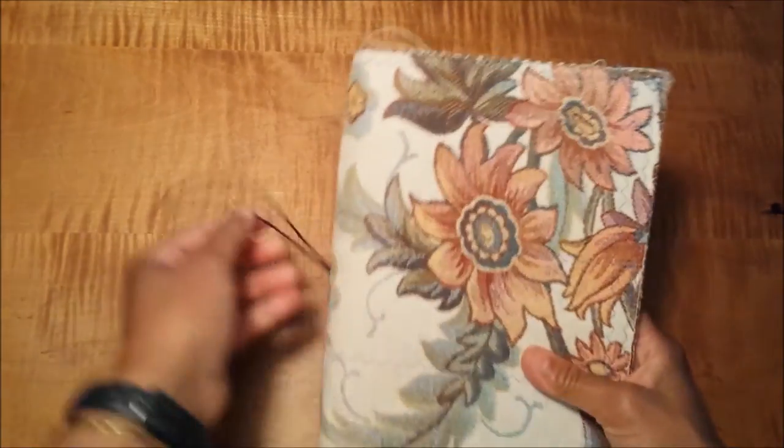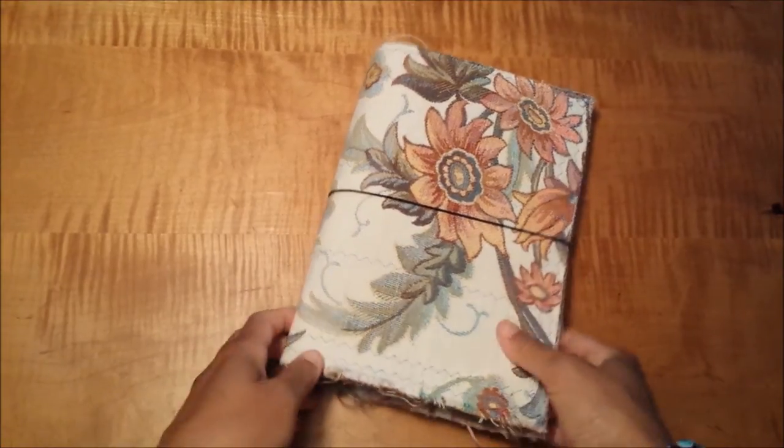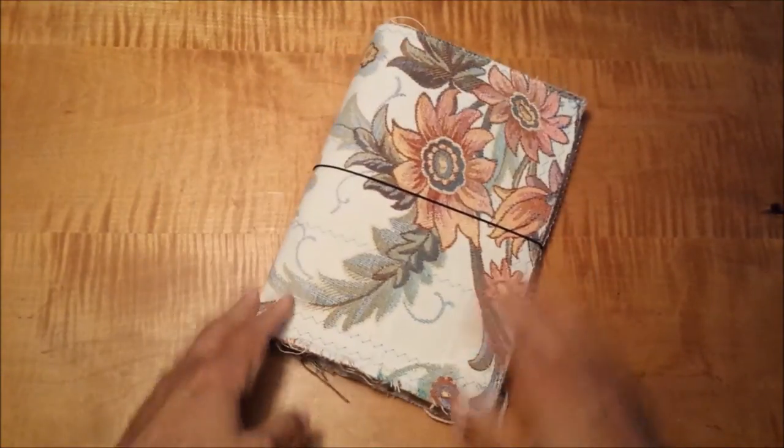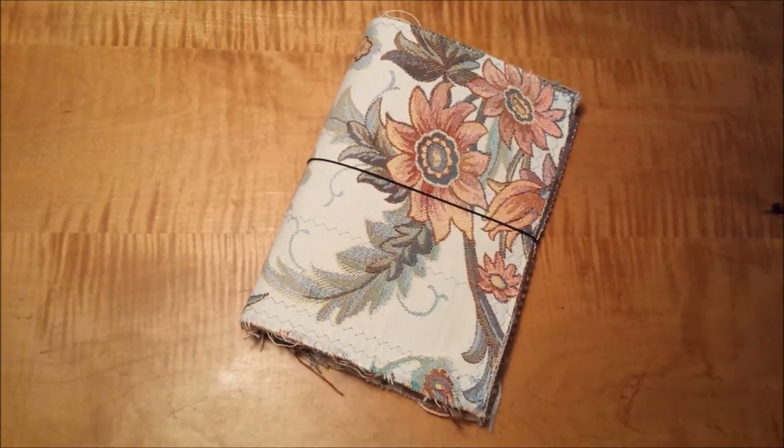That's basically the journal I'm using this summer. It's actually working out great. I love the fabric and the tactile feel of it. It's easy to use and easy to make. If you have any questions, please let me know down in the comments below. Thank you so much for watching, and I'll talk to you soon.